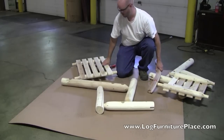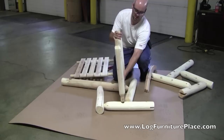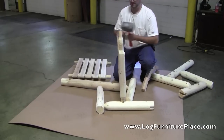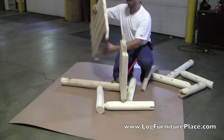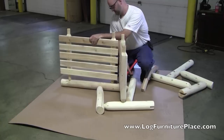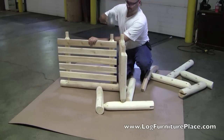So basically, here's what you'll have in the box. You'll have the two arm sections, the seat, the back, and the rockers. To assemble, just take one arm section and insert the tenons of the seat into the holes. Then take the back section and insert those tenons into the holes in the back leg of the arm section.